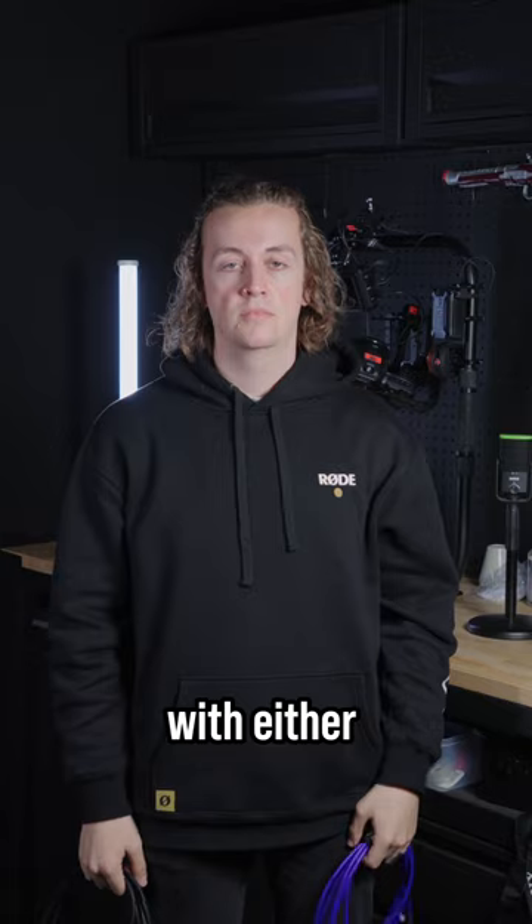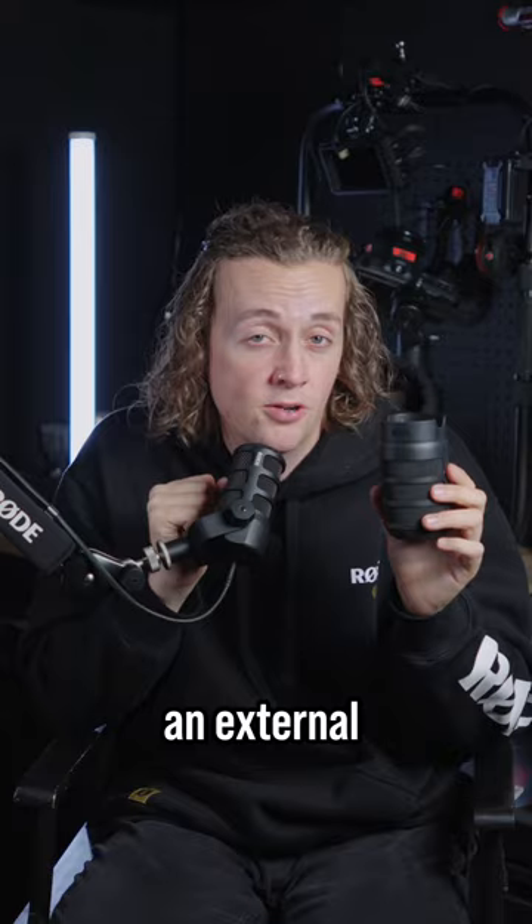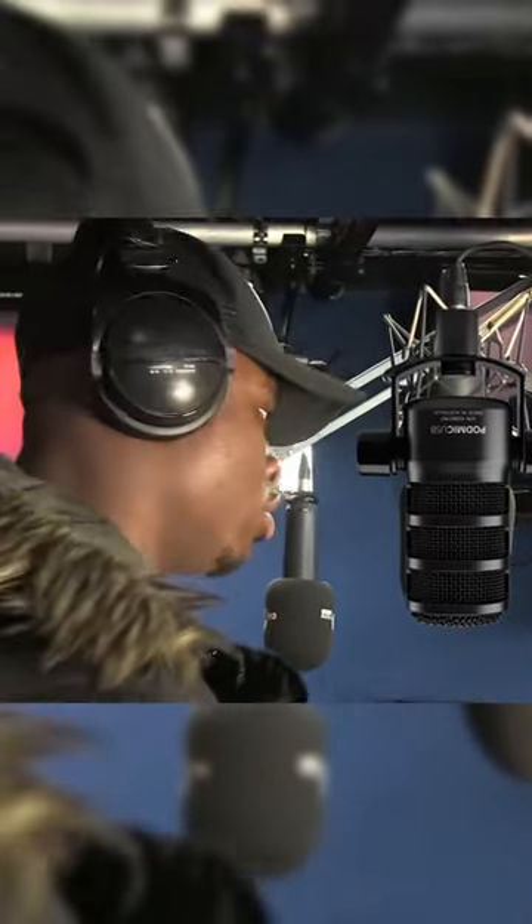You can connect it with either an XLR or USB-C cable. It's got an internal pop filter and includes an external one, so you can make sounds like this... See your gal in the park... without worrying.